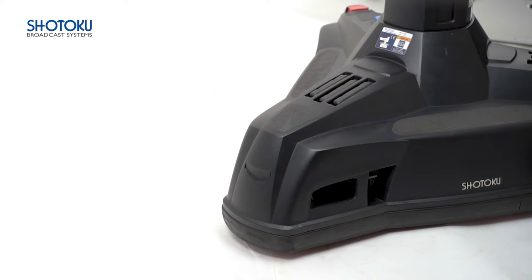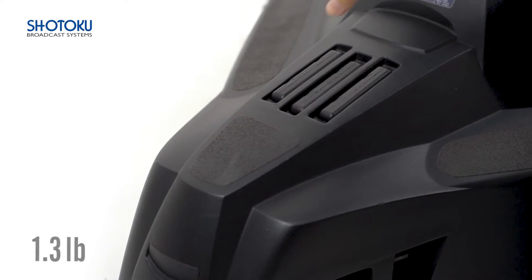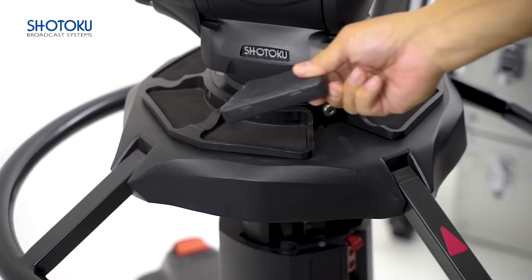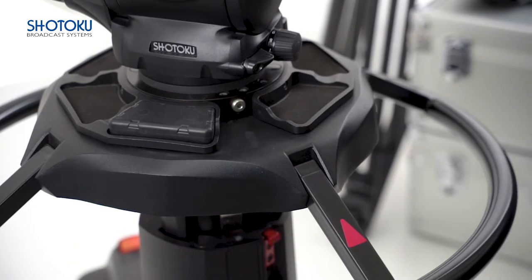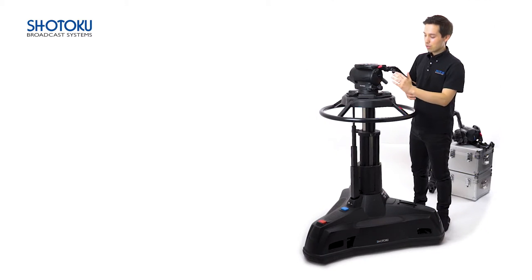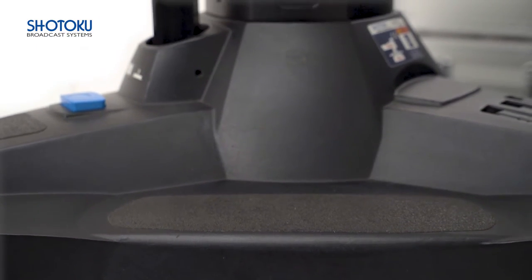The base of the TP200 includes storage for the six provided 600 gram trim weights, which provide fast, simple, and easy-to-reach adjustment for any fluctuations in the studio operating temperature throughout the day. We recommend using three of these weights when first balancing the pedestal, to accommodate for both increases and decreases in the amount of weight needed throughout the day.